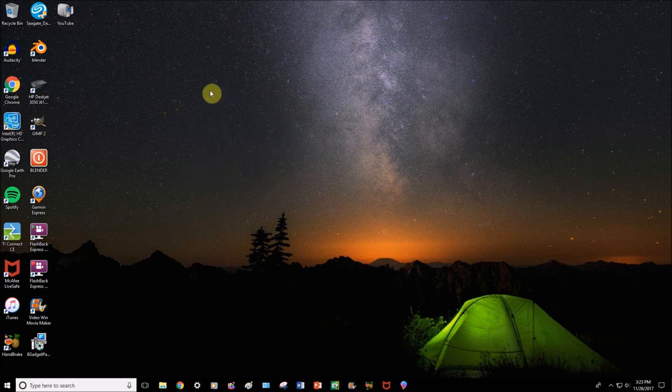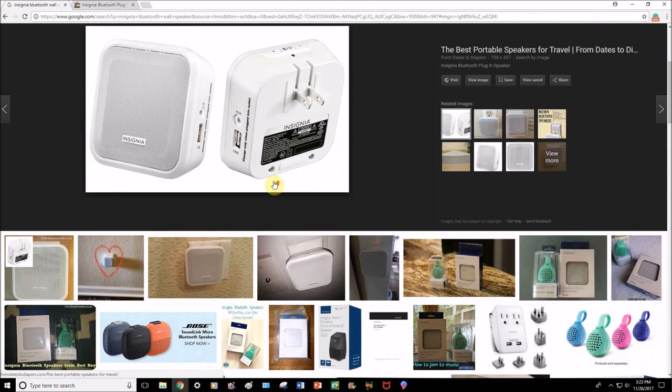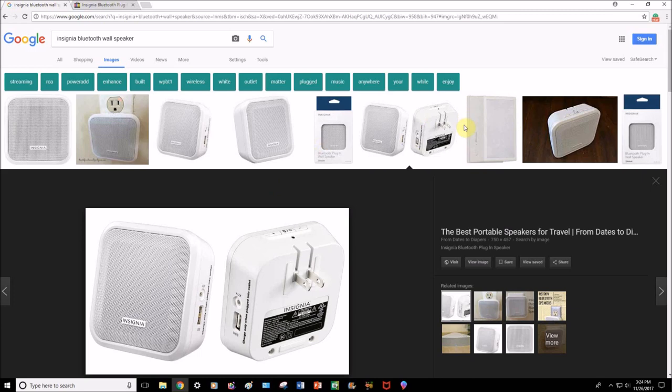In my next video I plan to talk about some of the software I use to make these YouTube videos, and explain why you don't need a $200 piece of software to record your audio or to make beautiful 3D animations. It is all completely free and easy to use. I also wanted to show you the speaker I use and all its features.